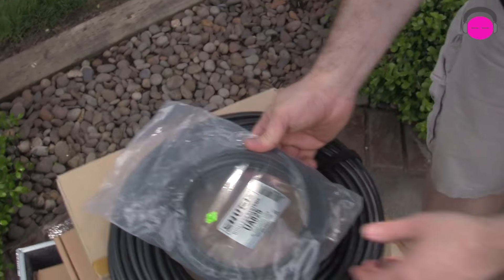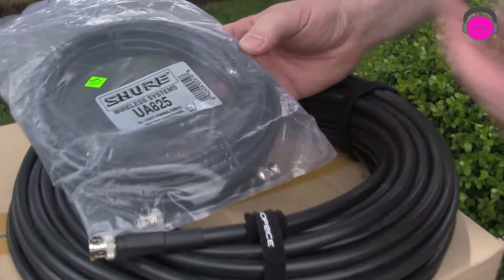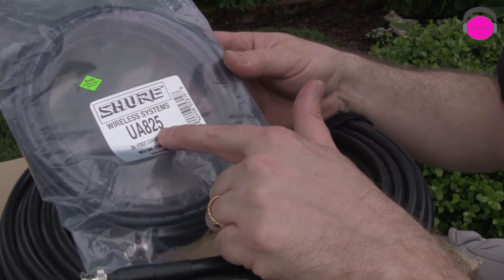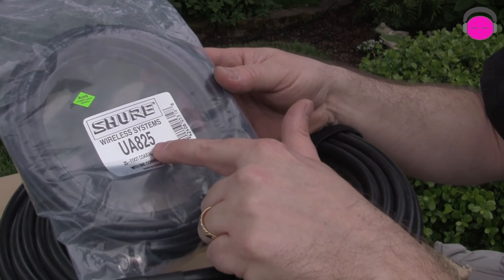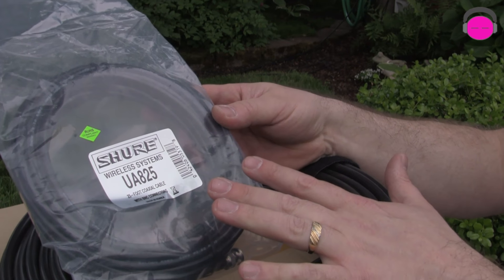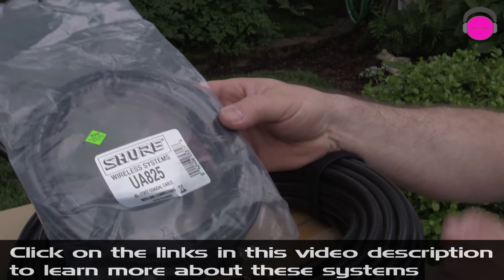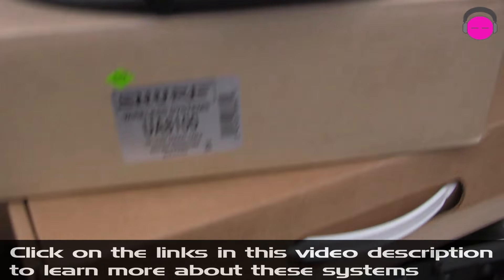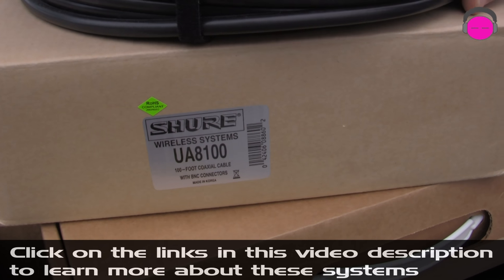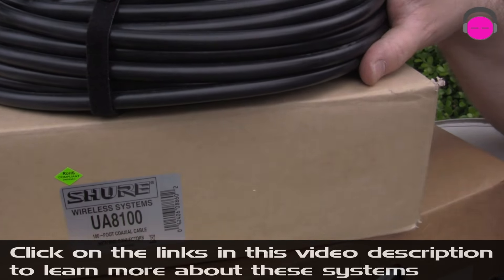I have a couple different cable options. This is a Shure UA825 — the 825 designates that it's an RG8 cable and it's a 25-footer. There's one not pictured here called the UA850 which is a 50-foot version, and then this big beast down here is the UA8100 — I finally got a pair of these and it's a 100-footer. It's an RG213.